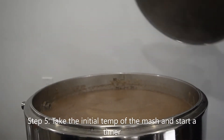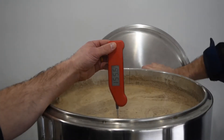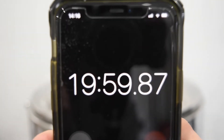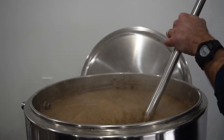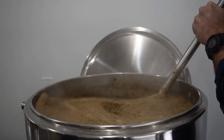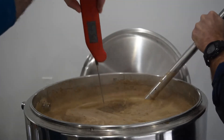Step 5: Take the initial temperature of the mash and start a timer. Usually the mash lasts about 60 minutes. The hot water is converting the starch in the malt into both fermentable and non-fermentable sugars. Throughout the mash, we will keep an eye on the temperature and record it every 20 minutes. We will also stir the mash after 20 and 35 minutes to promote an even temperature throughout. After that, we usually do not stir because we want the malt to settle over the false bottom of the mash tun. This allows the grain husks to settle and filter out small particles so they do not get in the wort.